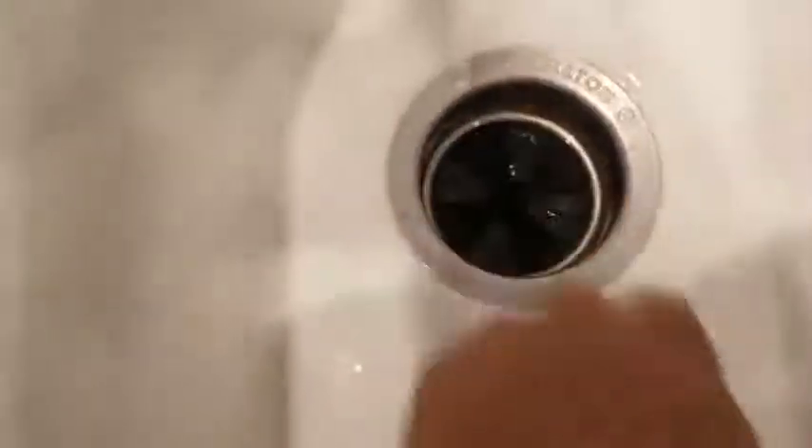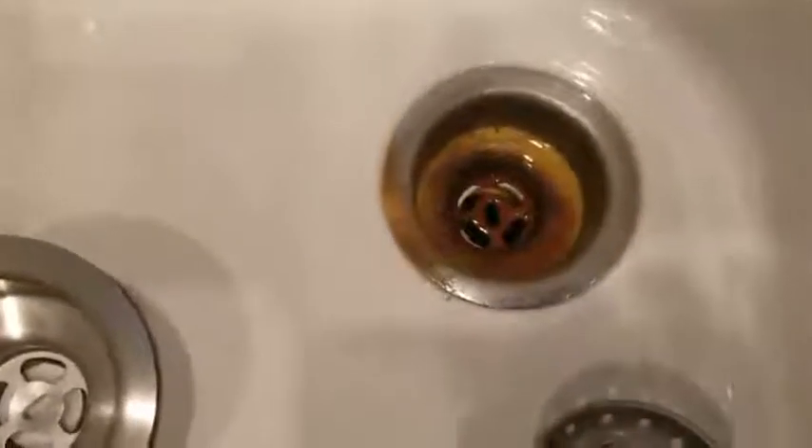It's a new garbage disposal so it comes with that, but this was the original drain with the sink.